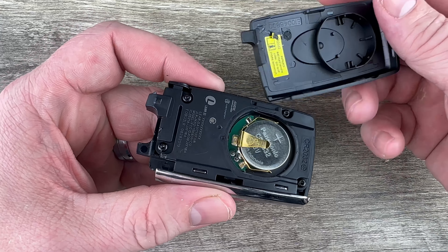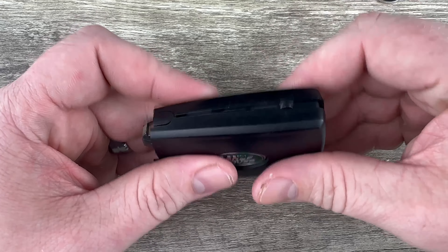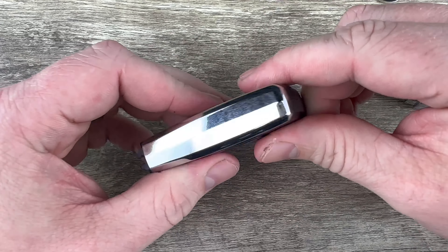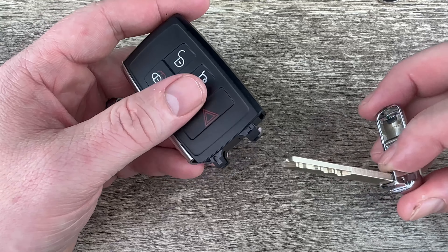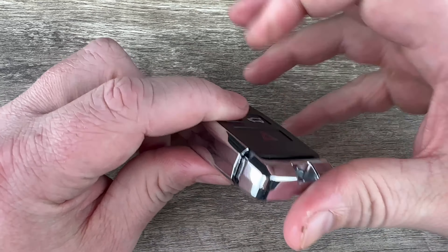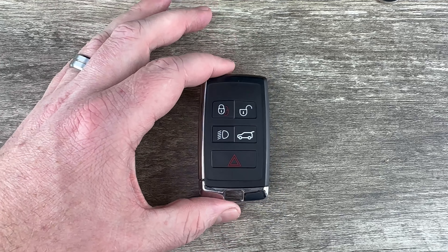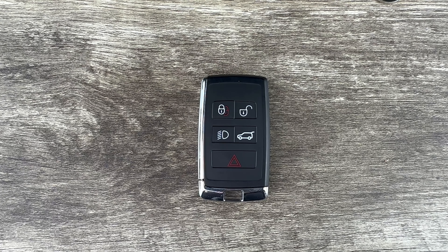Then we'll grab our back portion here and snap this back on. Once we have that snapped on, we can slide our emergency key back in. And that's it! If you could take a second to like and subscribe, it helps us out and I'd appreciate it. Thank you.